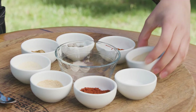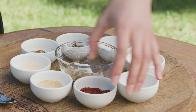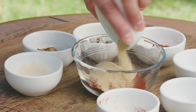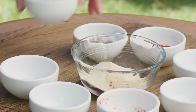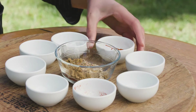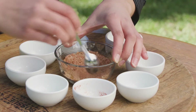To get our ribs started and to build up that incredible flavour, we have to make a spice rub. To do this, we need two tablespoons of brown sugar, a teaspoon of salt, one tablespoon of smoked paprika, one teaspoon of garlic powder, a teaspoon of onion powder, one teaspoon of cumin, half a teaspoon of freshly ground black pepper and half a teaspoon of cayenne pepper. Mix all of these ingredients together in a bowl.